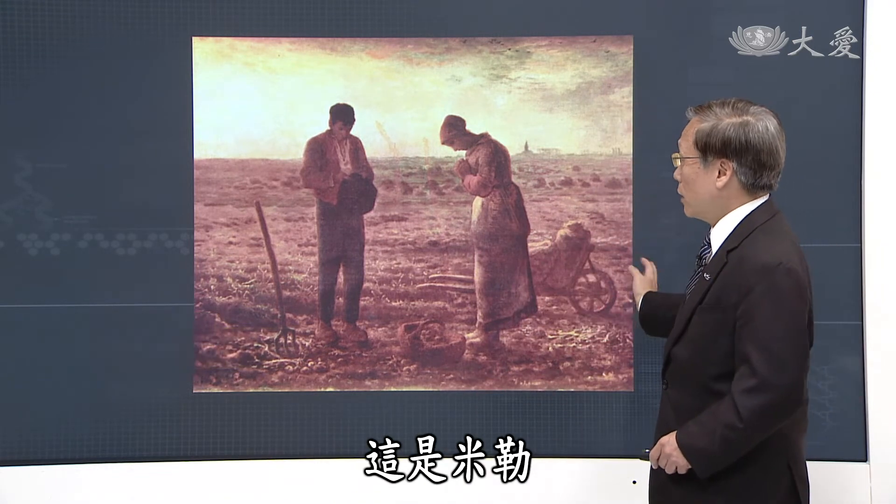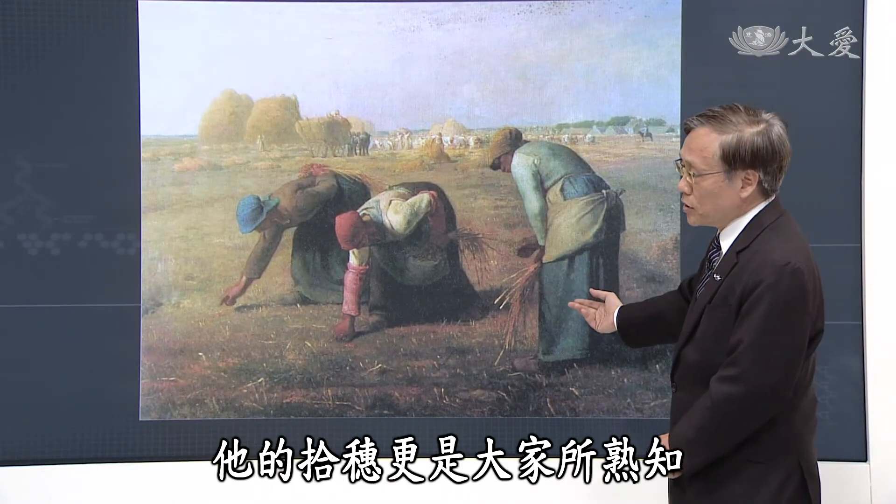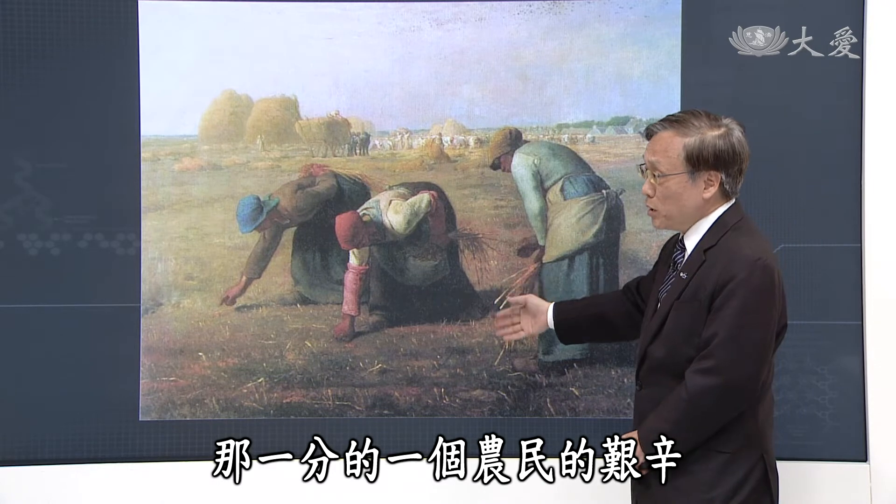这个画家如果大家知道他其他的画作做一个对比的话，就知道为什么画家基本功是最重要的。有了基本功，走出个人风格出来的时候，这就形成一个大师。这位画家是米勒。米勒就是画晚钟——晚上傍晚的时刻要祷告，一天很辛苦但是还是要静下心来表达那份感恩。这是米勒非常有名的话，他的拾穗更是大家所熟知，那份农民的艰辛。